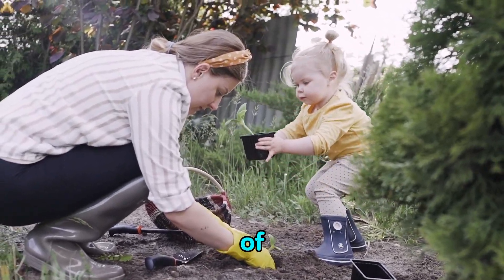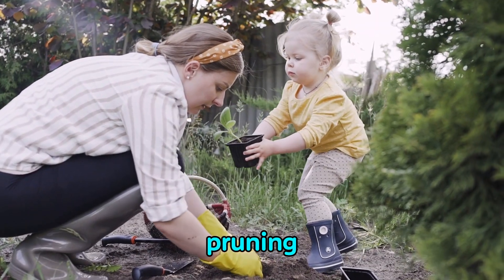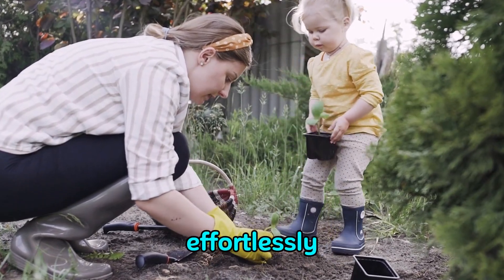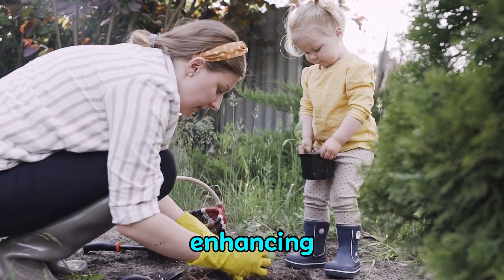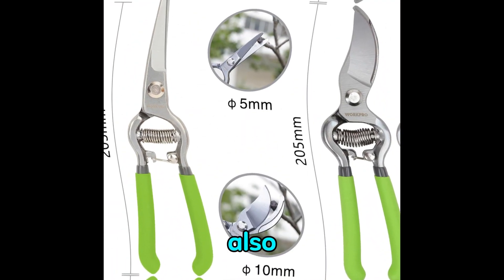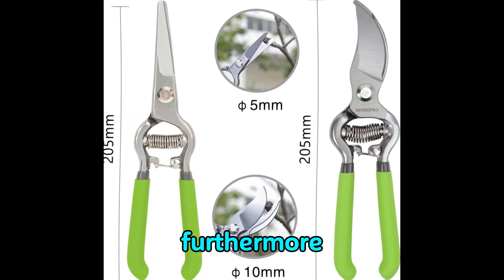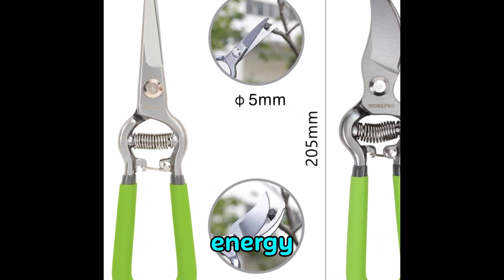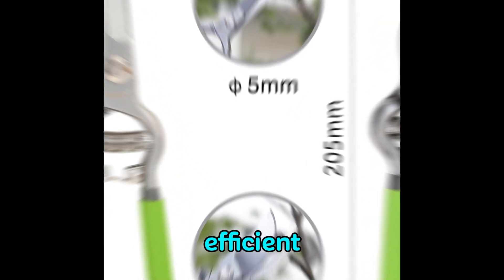The ease of use and safety of the WorkPro pruning shears are unparalleled. Thanks to the safety lock, they can be effortlessly opened and closed, enhancing convenience during operation. The secure locking mechanism not only boosts safety but also prevents accidents. Furthermore, the integrated spring system reduces hand fatigue and conserves energy, ensuring comfortable and efficient use.